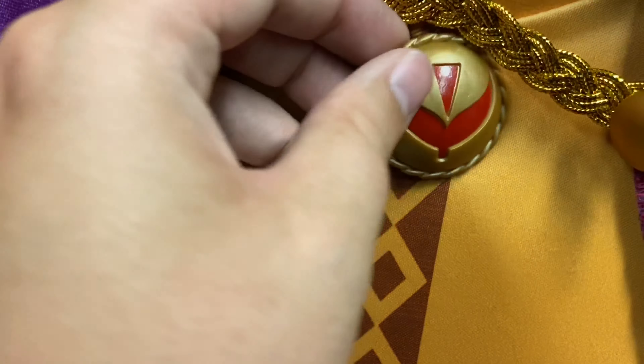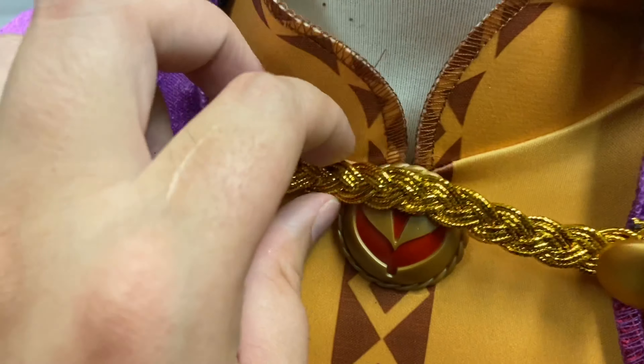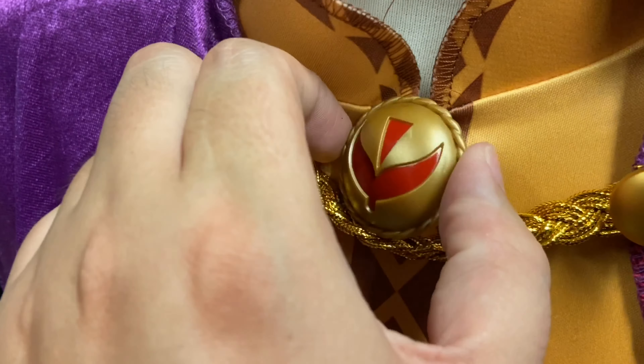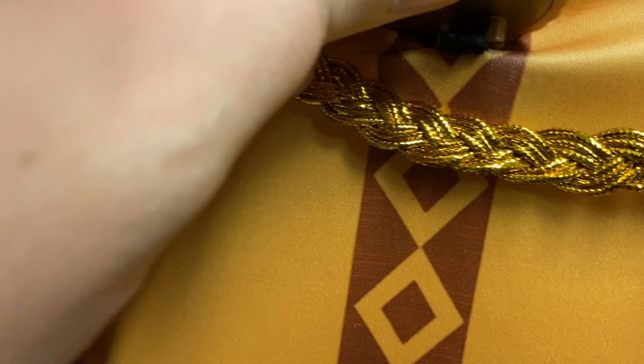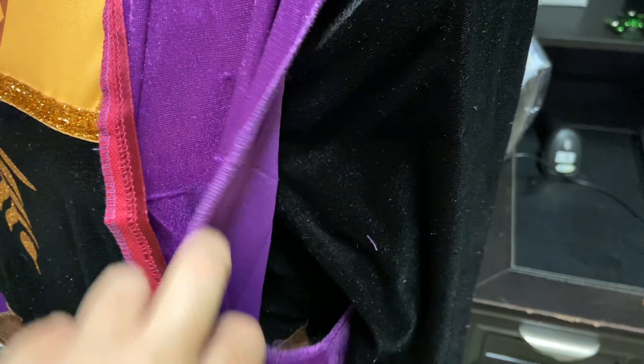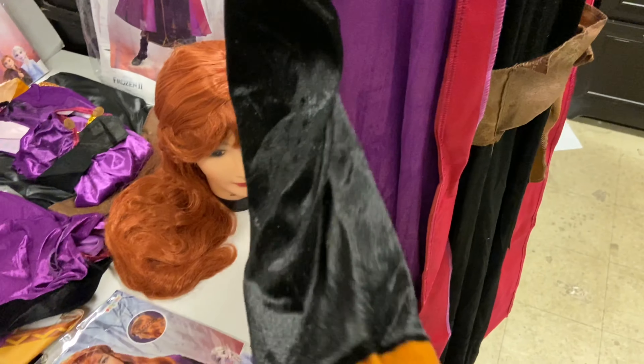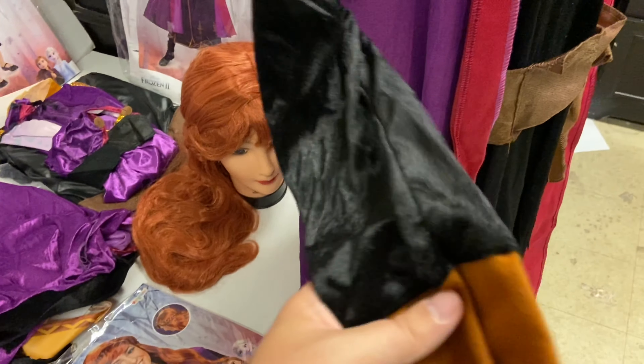The inner dress has an emblem button or pin that is attached. The outer cape has a tank-top style where the inner dress sleeve comes through. Overall, this is a decent Anna costume — it will get the point across.